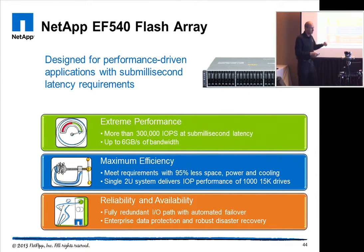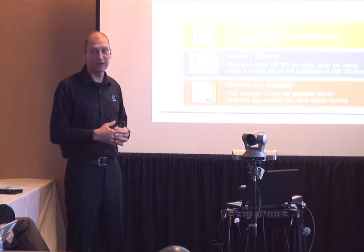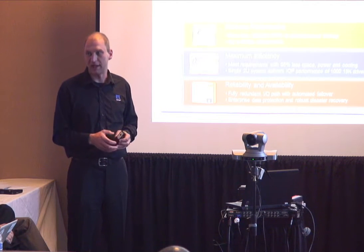Audience clarification: You can mix the host interface — for example, Fiber Channel and 10GbE iSCSI. The drives are eMLC. With those SSDs within the EF540, we achieve more than 300,000 operations per second at sub-millisecond latency. The demo we have prepared will show you a similar number.